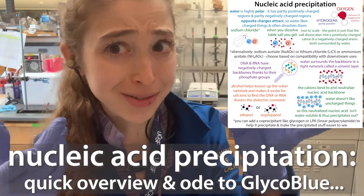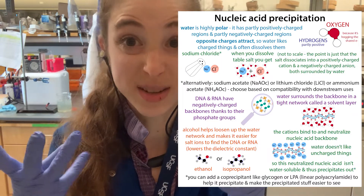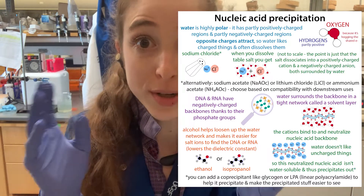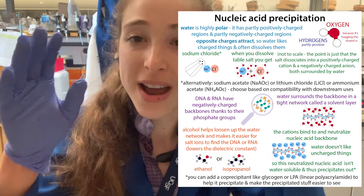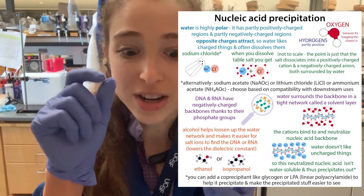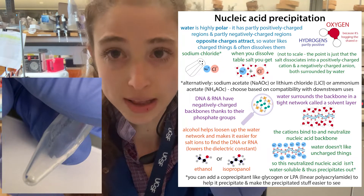I hate to precipitate, don't you? Thank goodness for GlycoBlue. So DNA and RNA precipitation, where we're getting it to come out of solution, can be super scary because you have this DNA or RNA and you're trying to purify it and it's all nice and clean and then you have to get it to come out of solution to make this tiny little fleck on the side of the tube that's generously called a pellet.